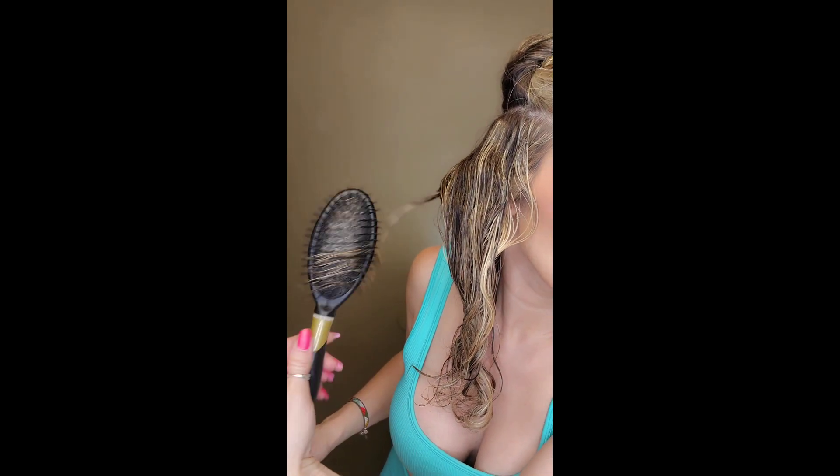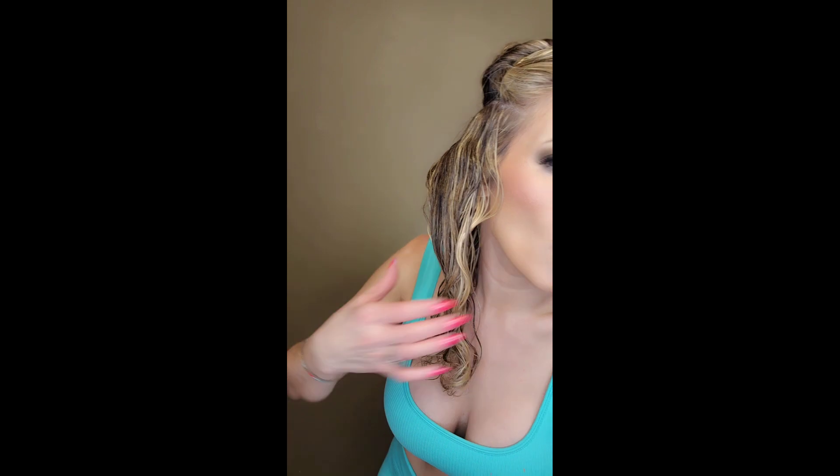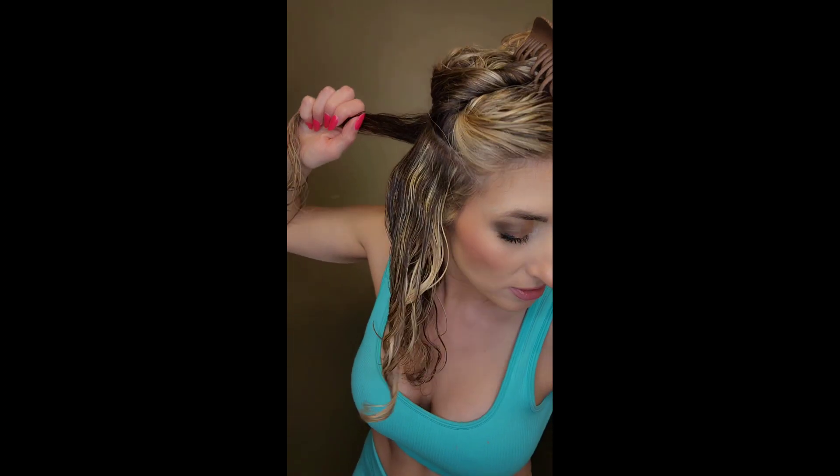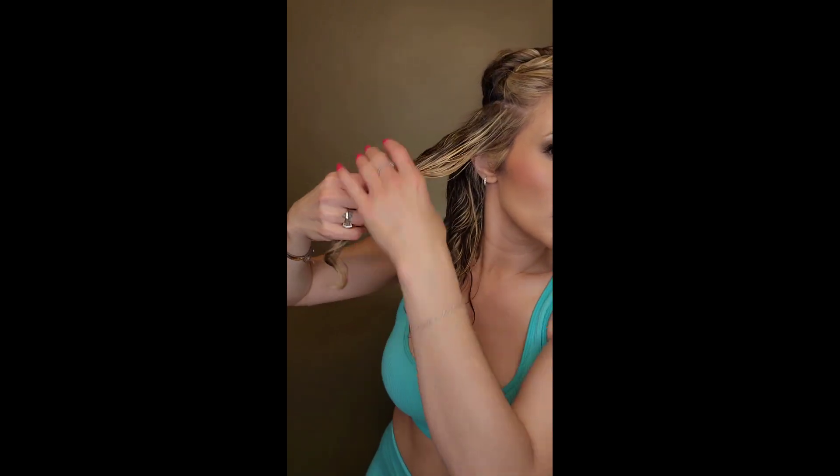I'm going to slow it down for you a little bit. I just twist the brush like this, and I usually twist them all away from my face — just like the way you would curl your hair with a curling iron. You would twist your curls away from your face, at least around the face. That's a technique people use a lot, and all my curls face away from my face.